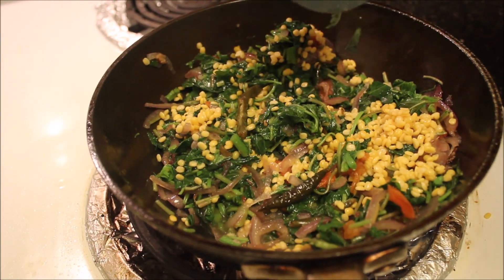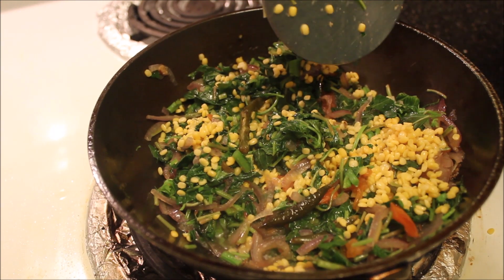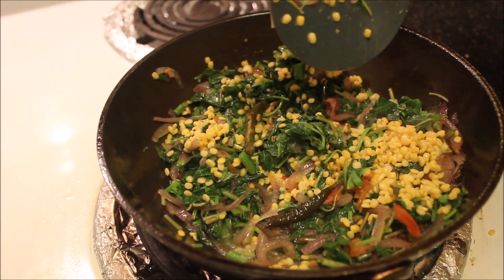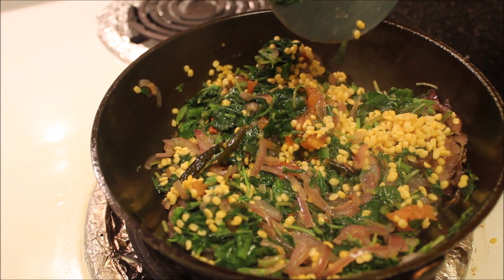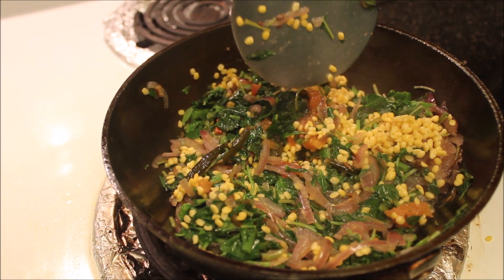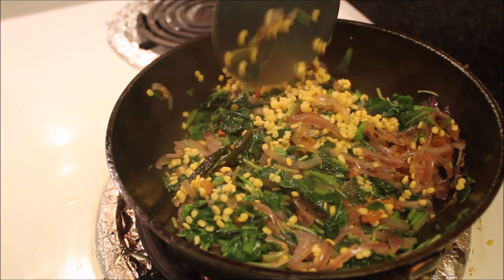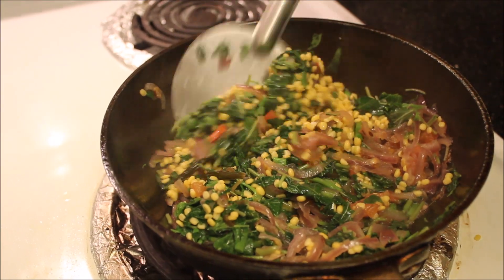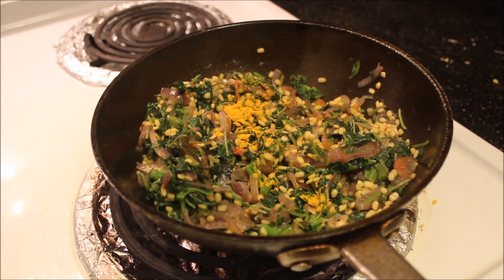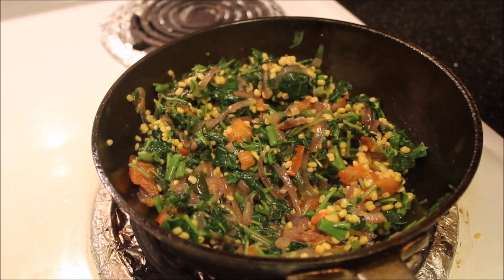To cook the dal, we need not add any water, because the dal will be cooked in the water released by the leaf. If we add the dal before adding the leaf, the dal will cook completely and become mushy. The dal should be a little bit crunchy, so we should add it once the leaf is cooked halfway through.